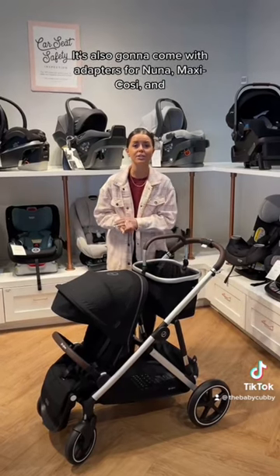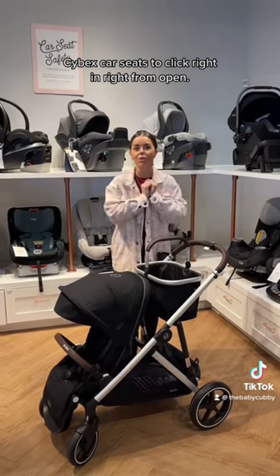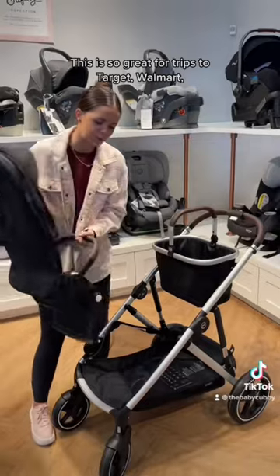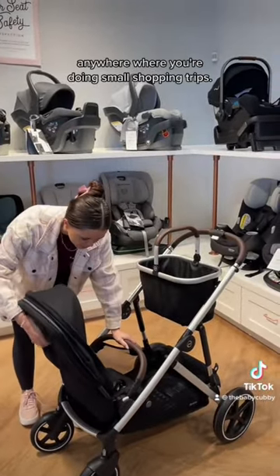It's also going to come with adapters for Nuna, Maxi Cosi, and Cybex car seats to click right in right from the start. This is so great for trips to Target, Walmart, anywhere where you're doing small shopping trips.